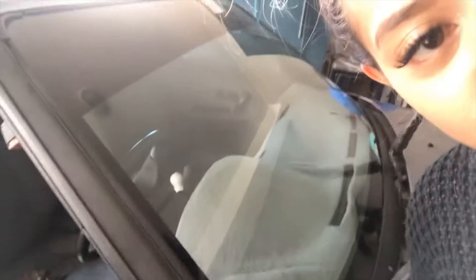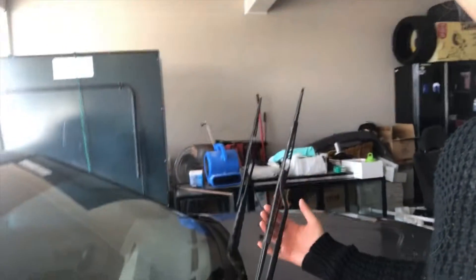The car is now clean. Check it out — she's clean! No more gritty, dusty, whatever feeling. Look at this, look how shiny she is. And don't forget the window wipers, because they have a lot of residue in them. Of course, when you use them, the residue will transfer onto your windshield, so that's not good.